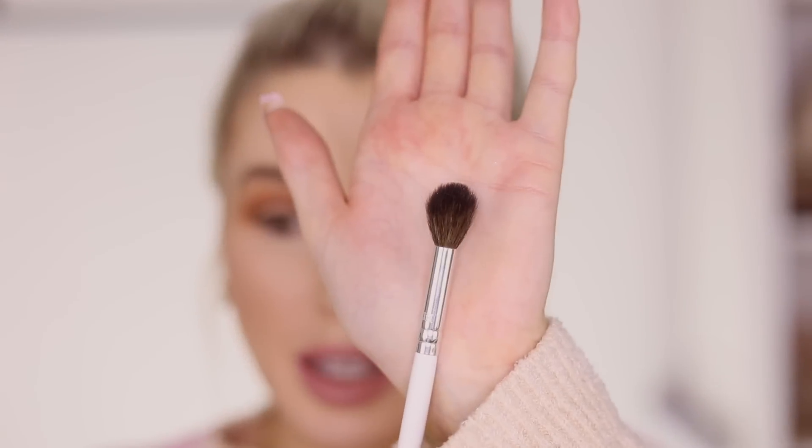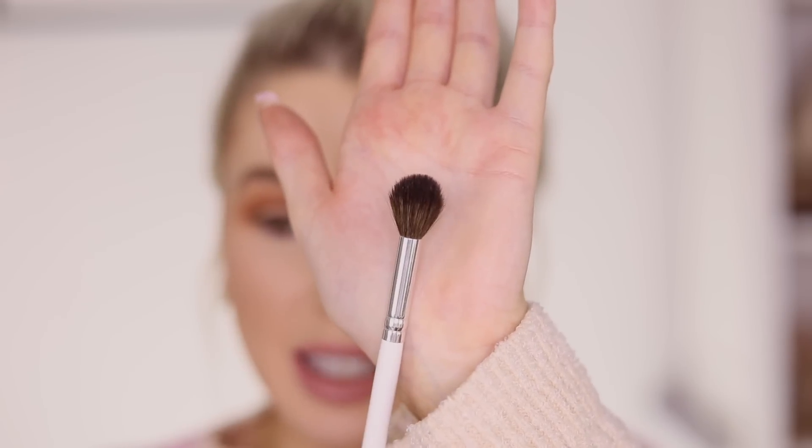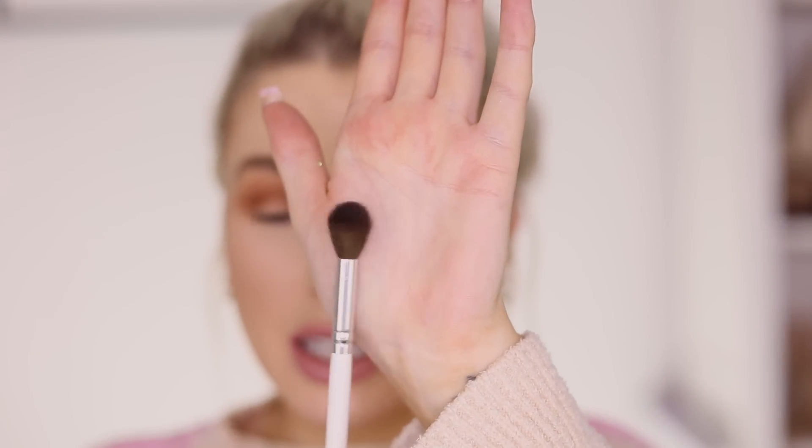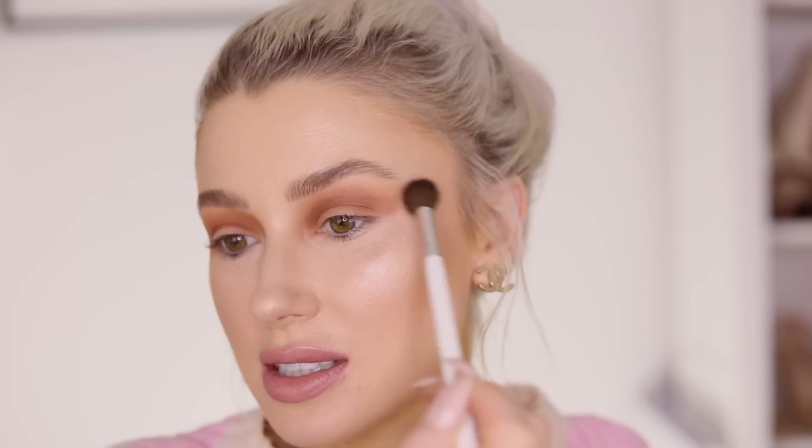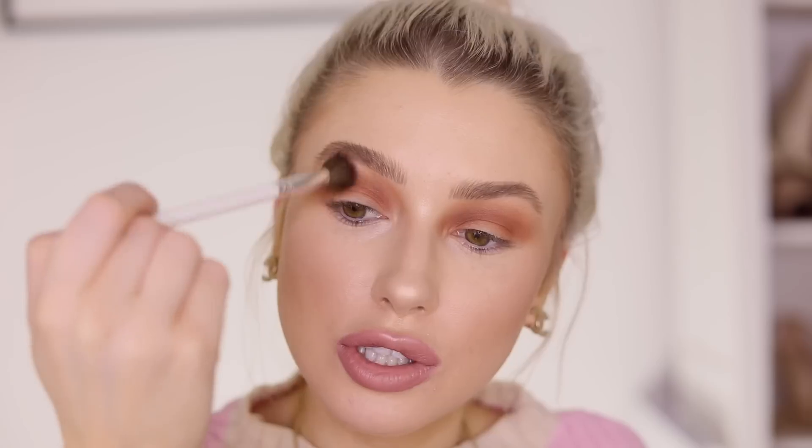Something I always like to have is a big fluffy brush for the eye — this is the Morphe Jaclyn Hill brush JH30. It's really big and fluffy. I don't like to put any product on this brush; I like to go in between my colors and between each shade and just blend them together. It just helps everything blend a little more.